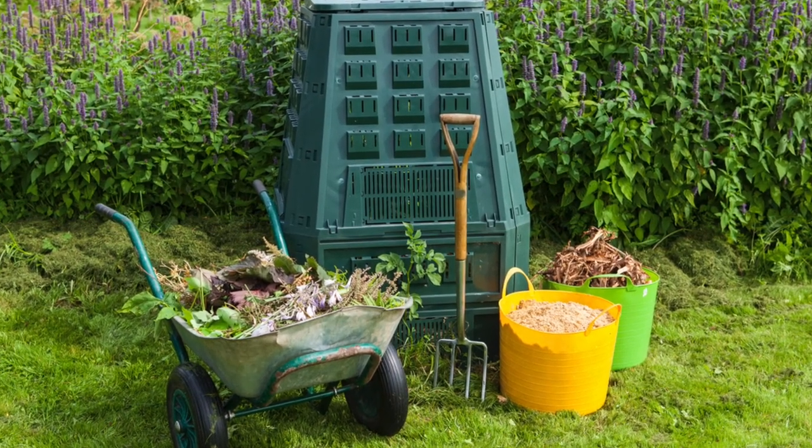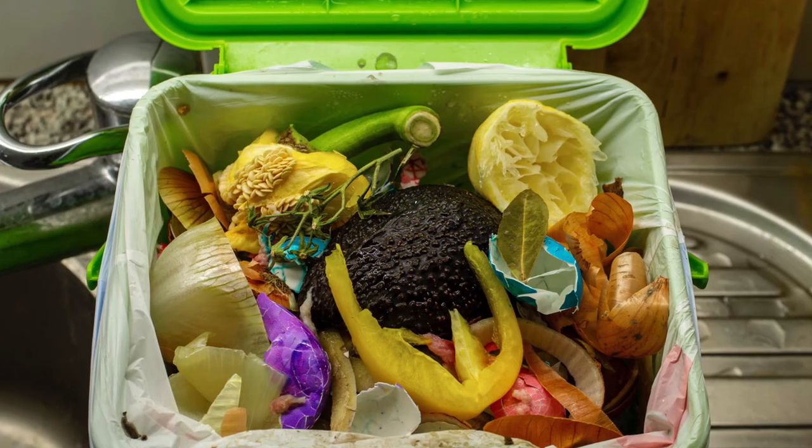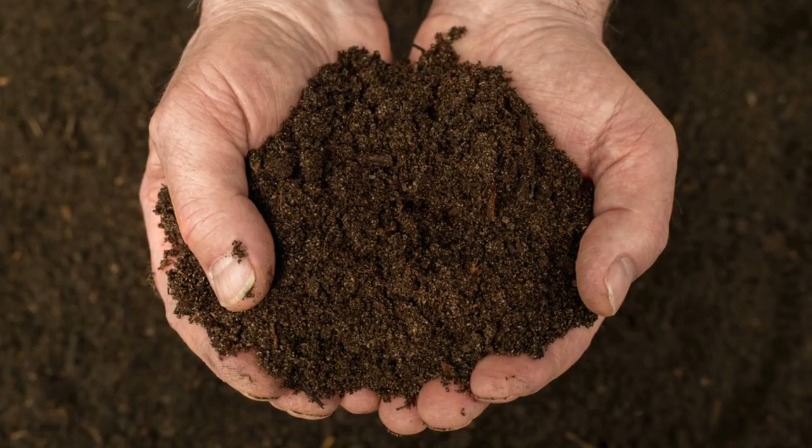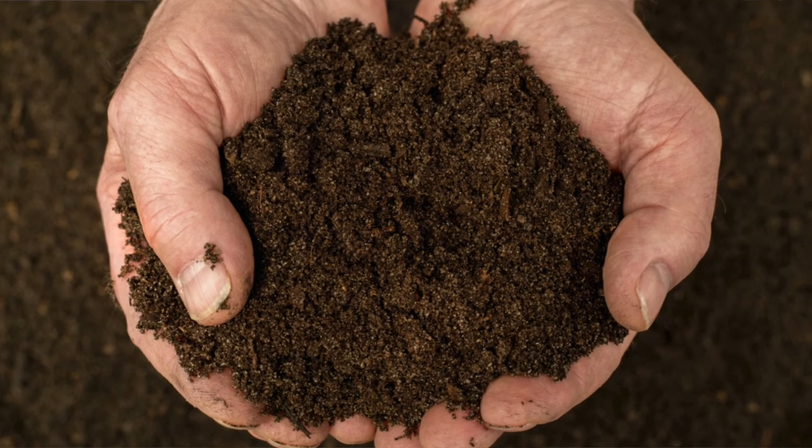Tip number one is start composting. Studies show that Americans waste like 40% of our food — that is so crazy. A large portion of what goes in the landfill is actually our food scraps, and that's a shame. We throw away all these food scraps but then turn around and spend all this money on good soil that someone else composts, when we can do it ourselves.